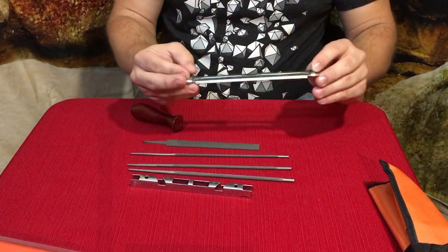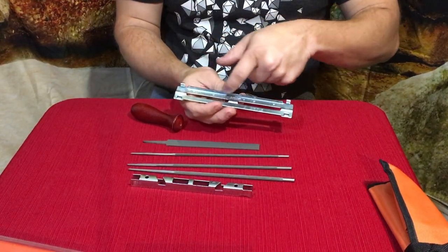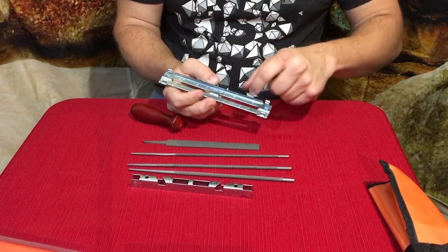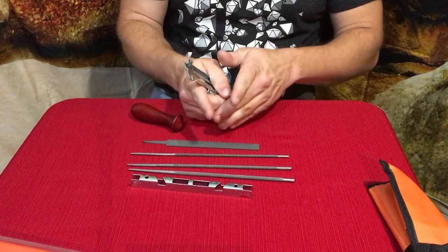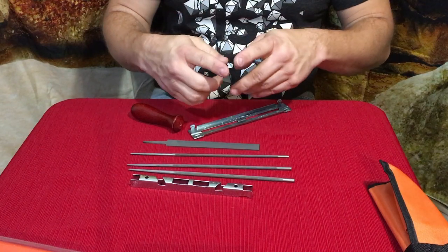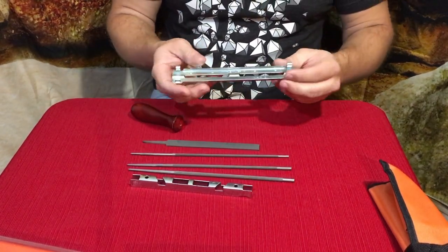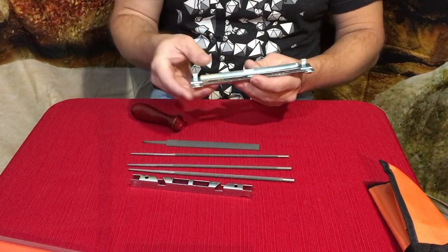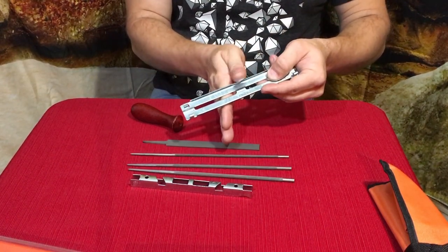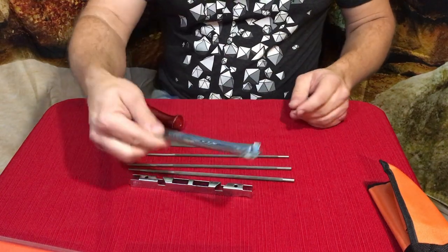We've also got the guide here — it's a file holder with guides showing a bunch of different angles in degrees. These ones are 35 degrees, and it's an X pattern because the chain teeth crisscross: one tooth goes one way, and the one in front and behind it go the opposite direction — left and right teeth. You line this up along your bar and file that way.